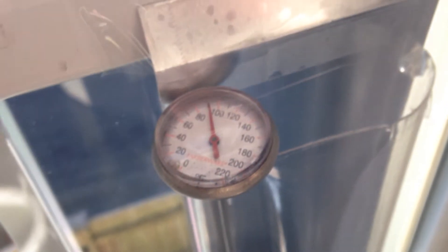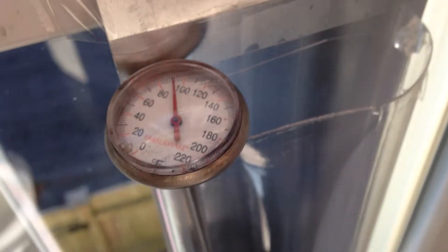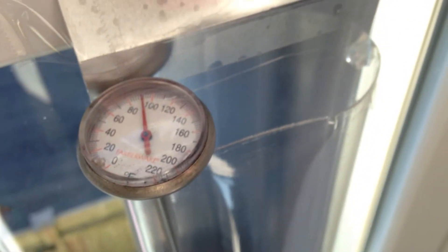It doesn't put out as much heat as the other hot air heaters that I built that are wood and fan. But it is putting out just slightly over 90 degrees.